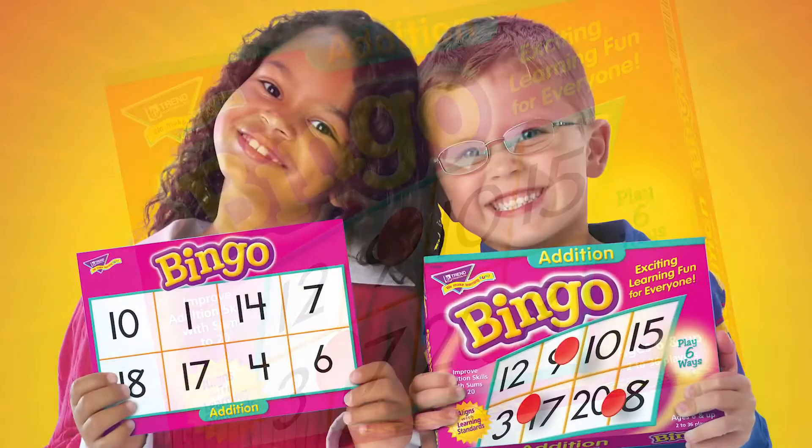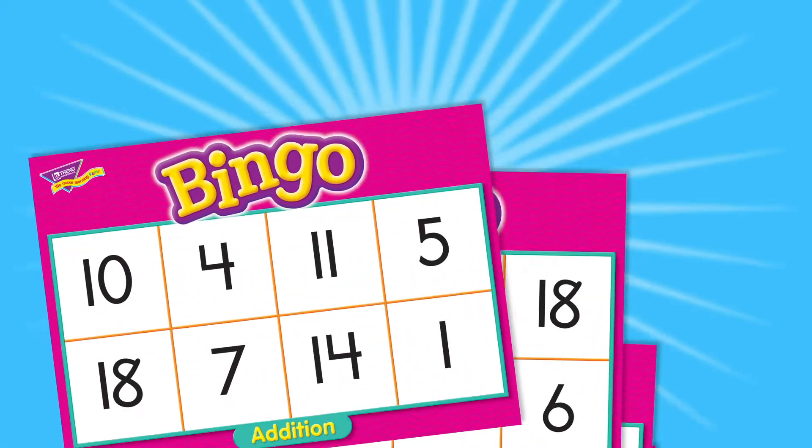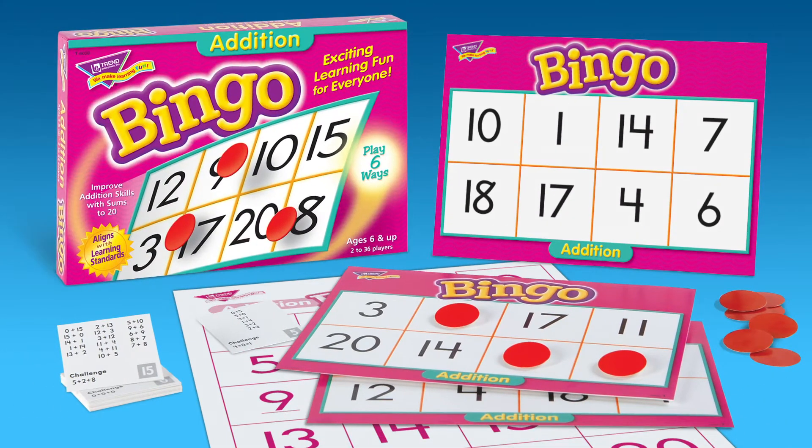Addition Bingo! Exciting learning fun for everyone! Reinforced math concepts and addition skills. Comes with all this — enough for up to 36 players.